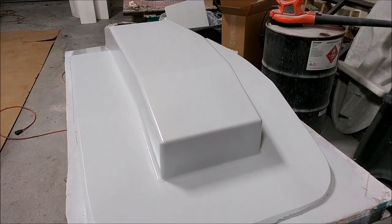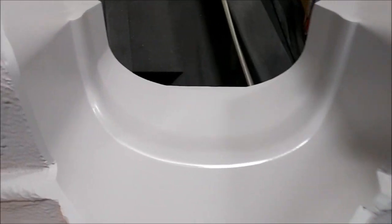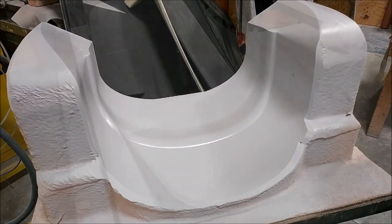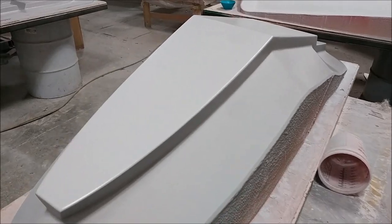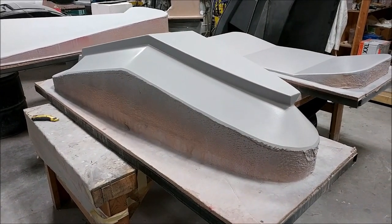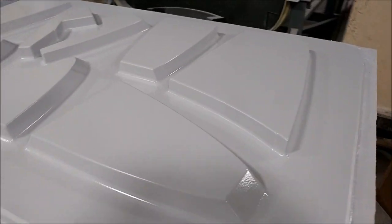Jeff went a little crazy yesterday and primed about seven different plugs. This one is for the tank — that's actually going to be the mold, so it just needs waxing and it's ready. This one is the inner lip for the air intake, so that got primed. Next is the closeout wall for the header tank — a real simple one that got its second coat of primer. Here's one of the back walls for one of the strake tanks, and this is the plug for the tank ribs — first coat of primer on that one.